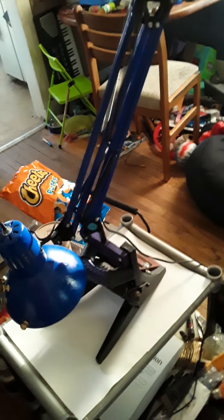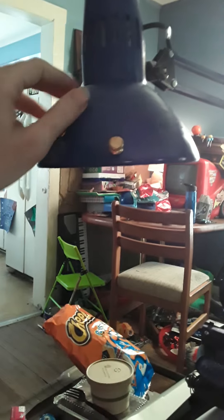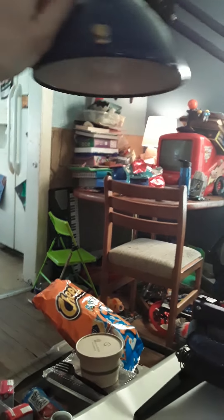It didn't have a base or nothing like that. It was white. I like these lamps because you can literally move them everywhere. It's over the couch right now. I added these right here so you can easily move it. Looks pretty good.